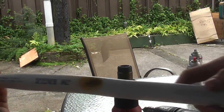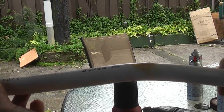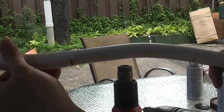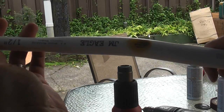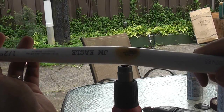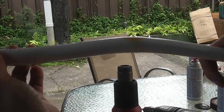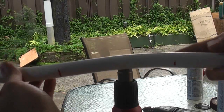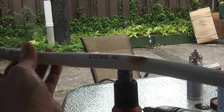Alright, so there you go — that's what a burn looks like. This is not as bad or as severe as it could be, but sometimes it can be a lot worse than this and you wouldn't even notice it. I'm going to let this cool off and then we're going to see if the bow breaks or if it survives.